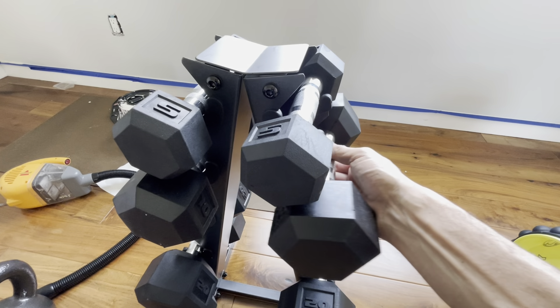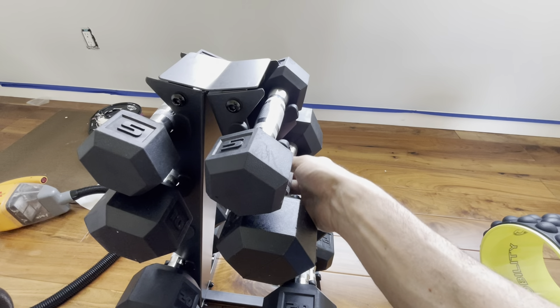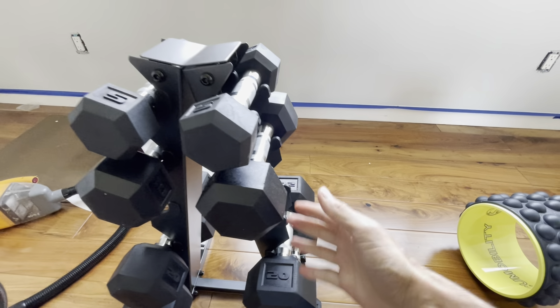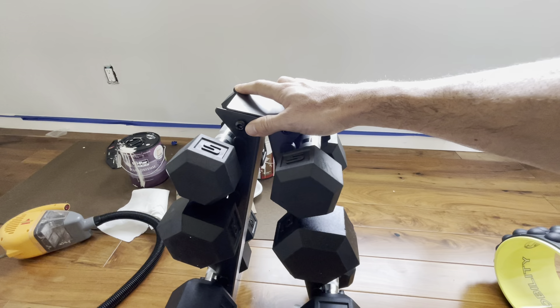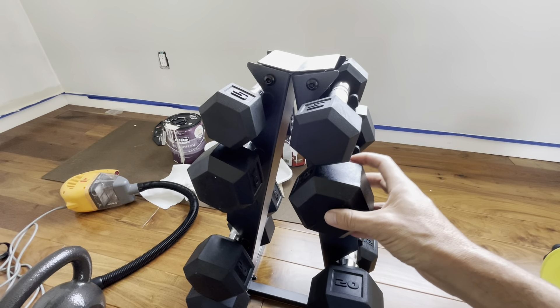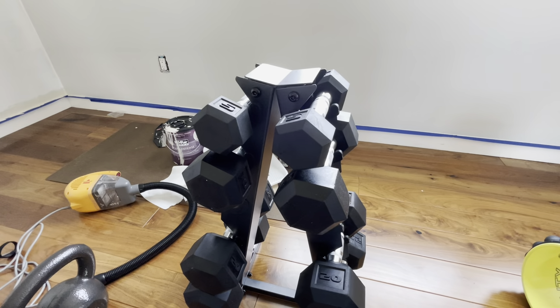Taking it out is super easy. There's enough space to simply grab it, use it, and then simply put it back in. And even if you're taking out the heaviest weights, this won't tip over. It's super steady — I can't move it even if I shake it real hard. So it's really grounded. If you're looking for a tight space to fit your weights, this is the best thing we've ever found.